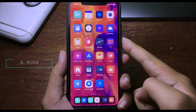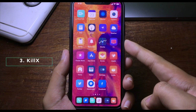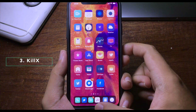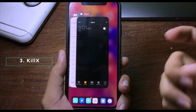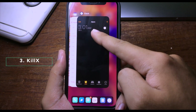This small tweak lets you kill all applications in multitasking at once. Usually you can only swipe up to close one application at a time, but with this tweak, if you want to close all of them, you can swipe down and all applications are killed.